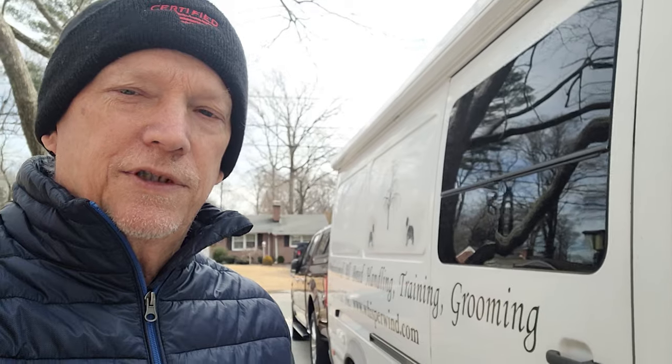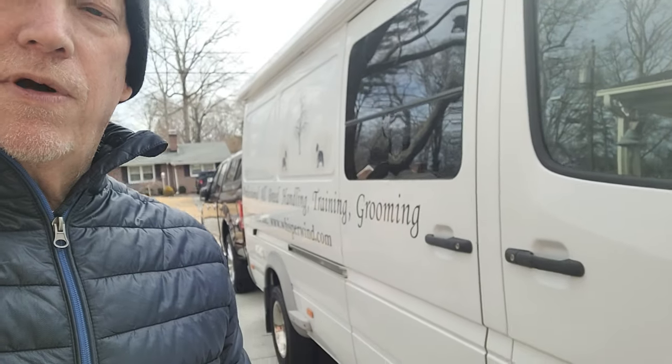Hey everyone, Mike in the Great Outdoors. I am going to start on my Sprinter van conversion. And the first thing I am going to do is remove all these letters that are on the side of this van.